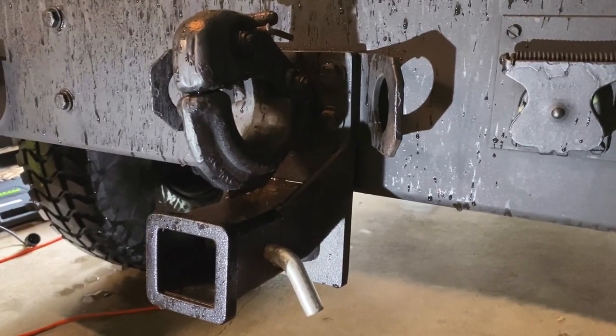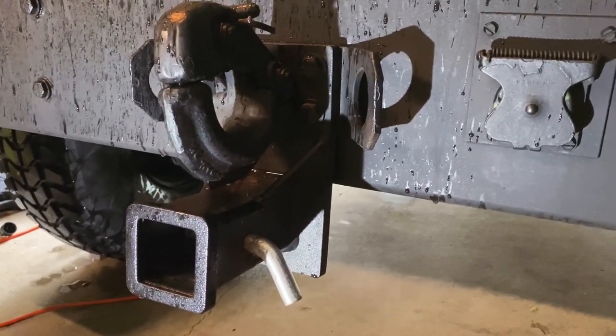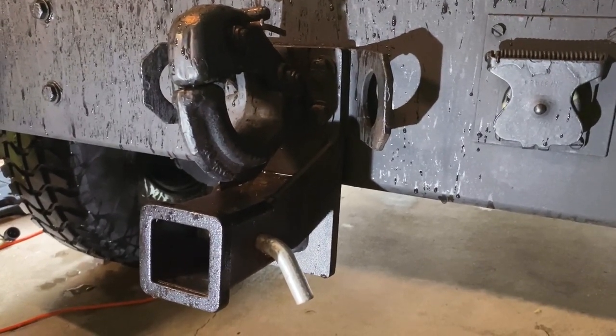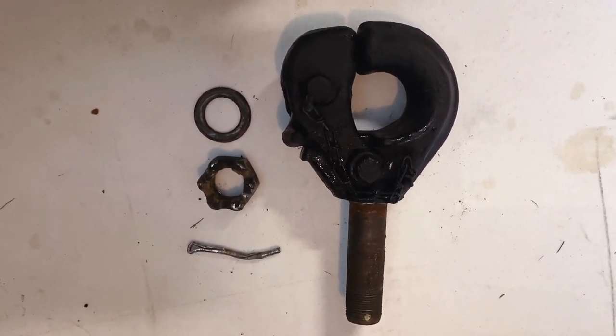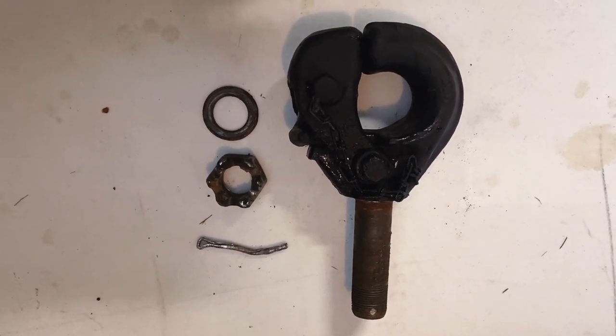Believe it or not my first purchase was this pintle hitch. I thought I needed it for the truck, but I've really never used it, so today I'm going to put it in storage. I removed the pintle hitch — it's held on by a cotter pin, a bolt, and a washer. I will replace the cotter pin; don't reuse those, they're cheap.